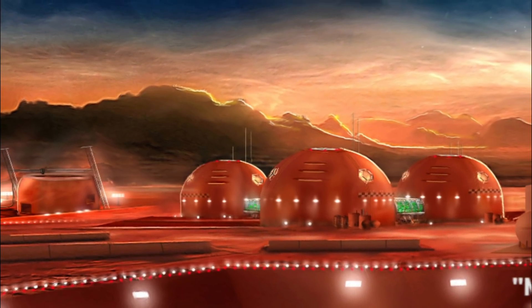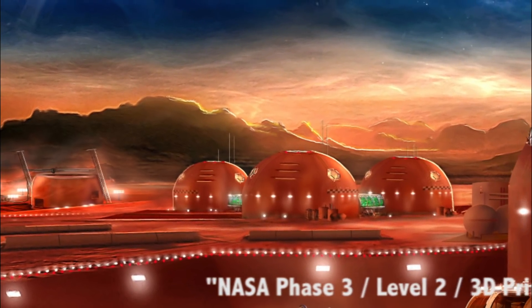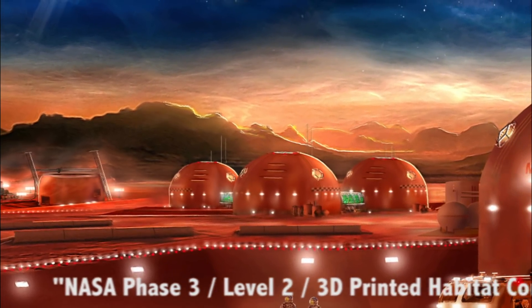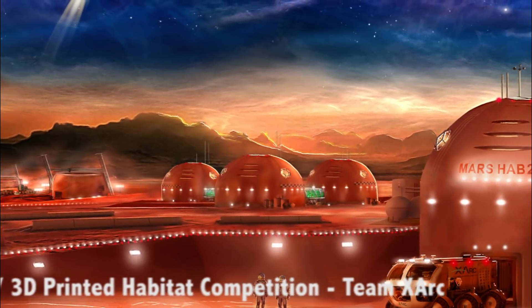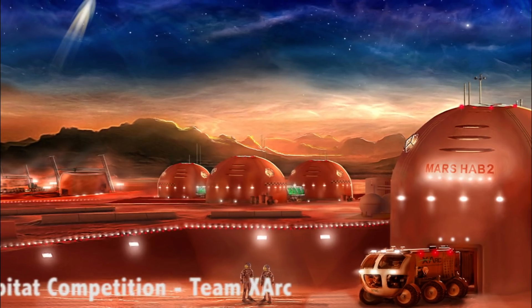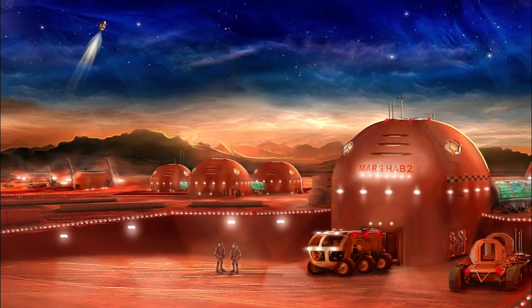Hexhab is a 3D printed shelter designed for long-term occupancy in extreme inhospitable environments. Hexhab is for humans to thrive, not just survive. Mission needs and domestic comforts are integrated into a holistic plan to ensure healthy acclimation to life on Mars.